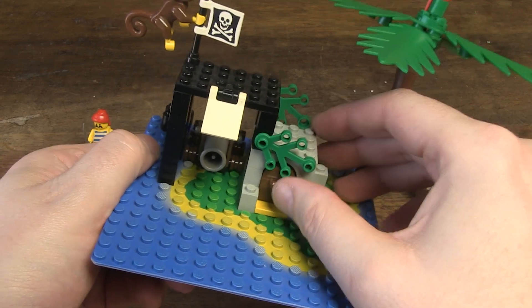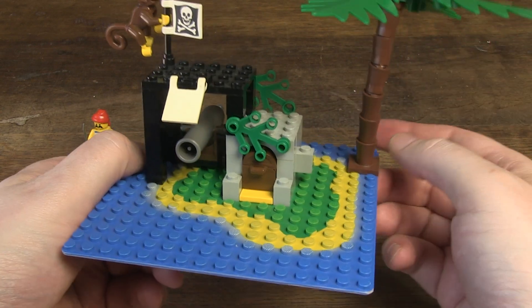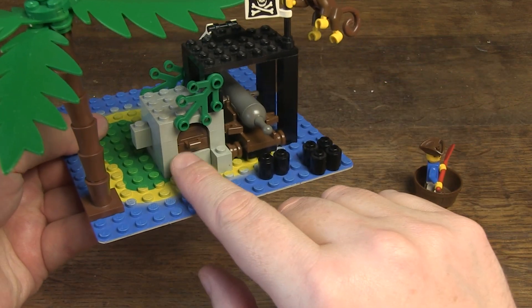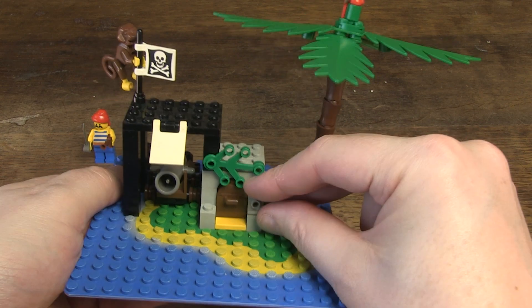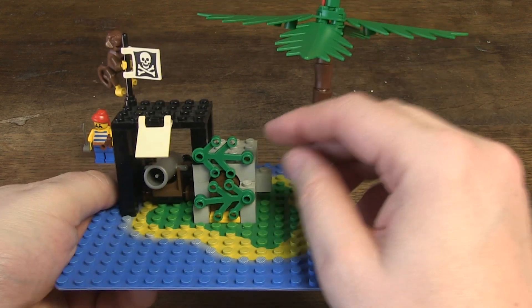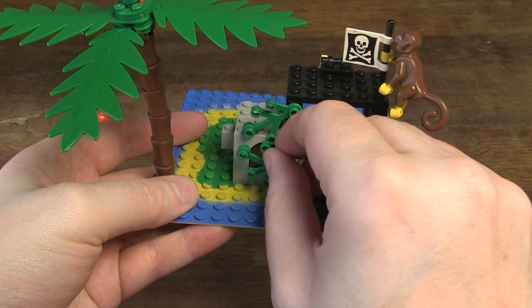A lot of cool parts for hours of fun. The only thing that bothers me personally is that the treasure isn't completely camouflaged. In my opinion the designers could easily have provided two extra bricks and two extra leaves so that the treasure would be less visible at the front and at the back. But that's the only downside and my personal opinion.